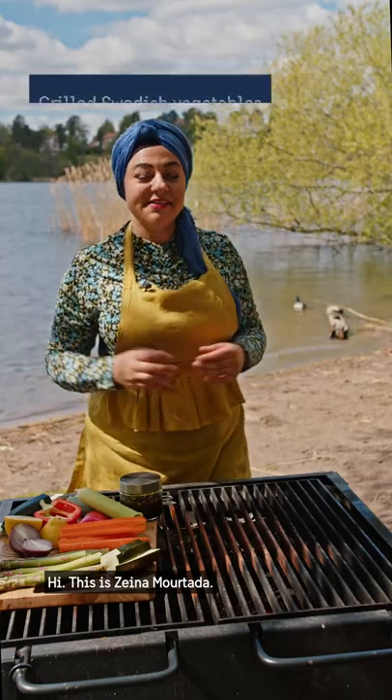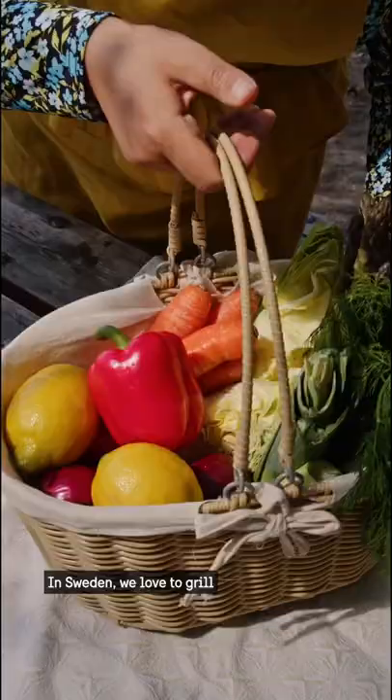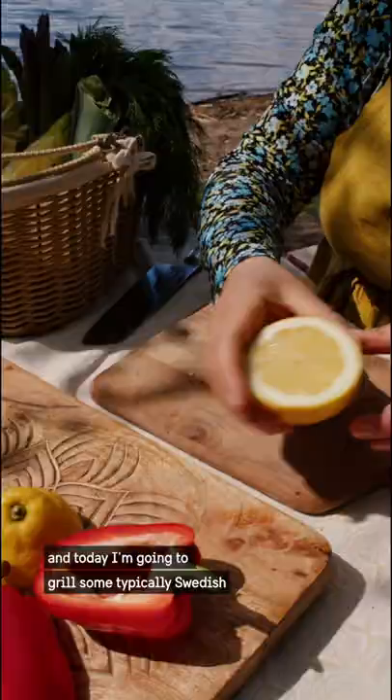Hi, this is Zeina Mortada. Let's grill some delicious Swedish vegetables. In Sweden we love to grill, and today I'm going to grill some typical Swedish vegetables.